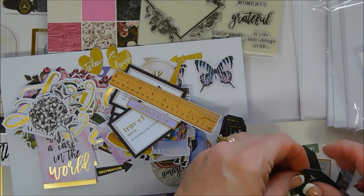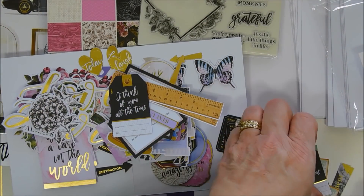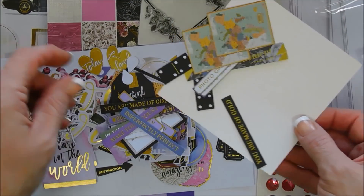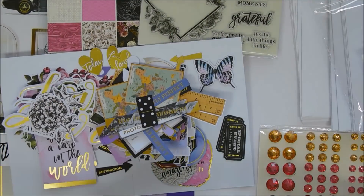You get two of each die cut piece, and they have some gold foiled accents as well — they match the pattern paper and your stickers beautifully. I love that everything coordinates, and there are elements in here for both men and women.